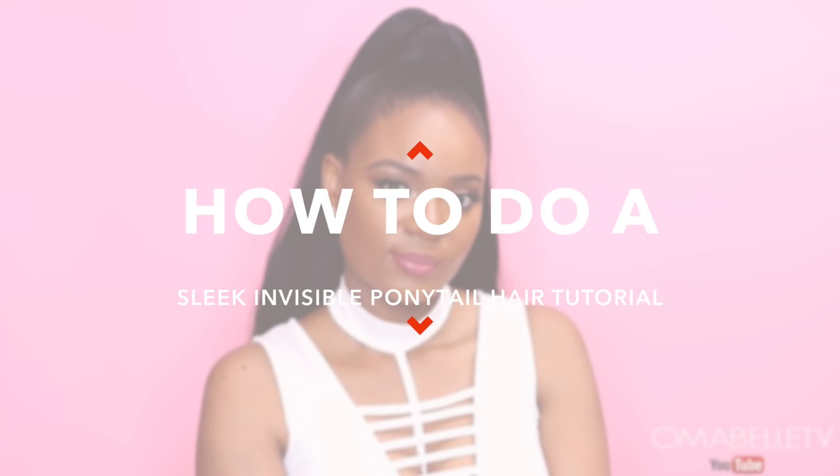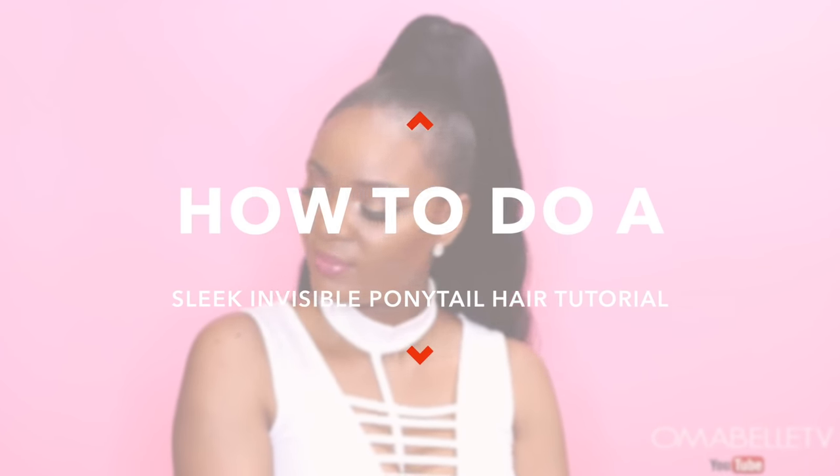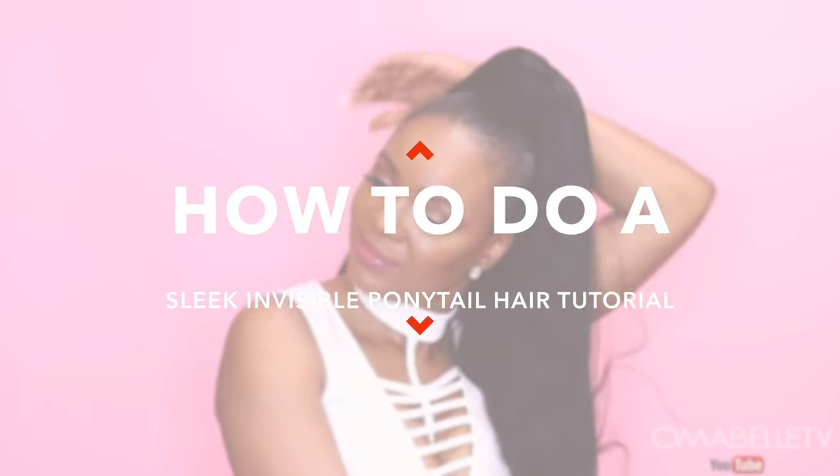Hi my beauties, welcome back to my channel! In today's video I'm going to show you guys how to achieve this sleek invisible ponytail, and this is very affordable too since I used $3 braiding hair to do this. Hope you all enjoy and don't forget to like and subscribe.